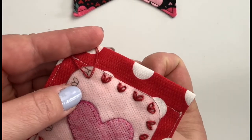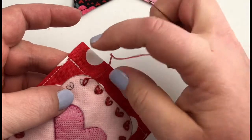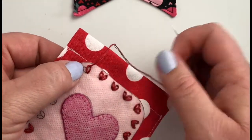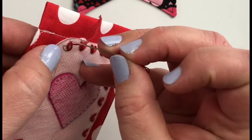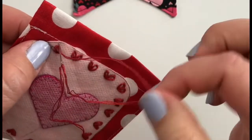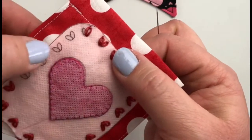You can kind of see where my needle's coming out right there. Then I pull my floss until my loop forms the size of the petal I want to create. To hold this loop into place, I take my needle and bring it down just on the opposite side of the floss that forms that loop, creating a small stay stitch that holds the top of my petal into place.